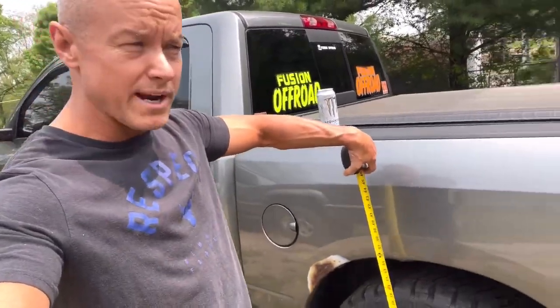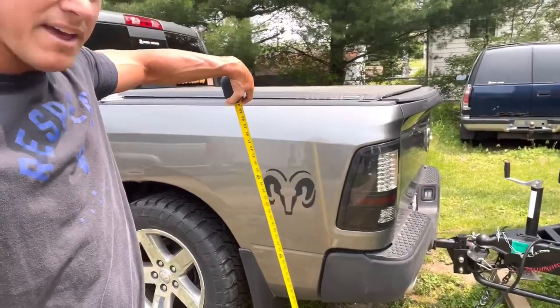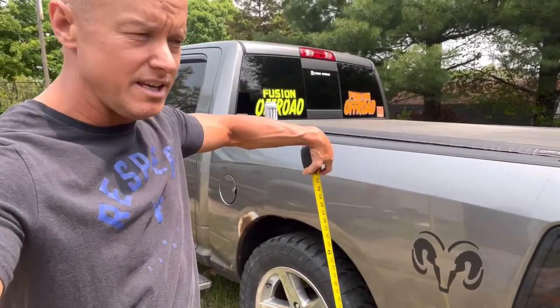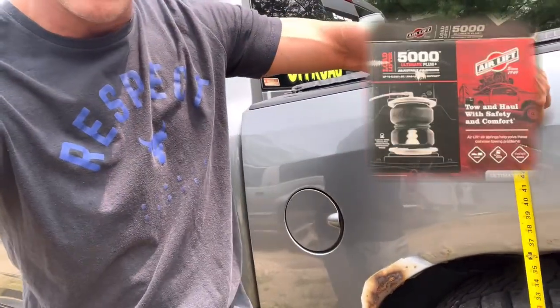In this part we're going to show you where we're at. We're going to take out the hitch we have and we already have heavy duty springs in here, but we're going to change this out and put in these new AirLift 5000s. We'll show you that in a minute, and kind of show you from here where we're at now.